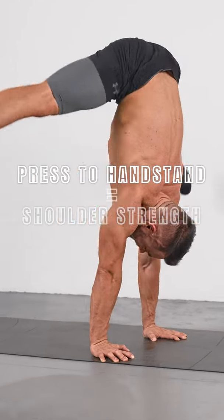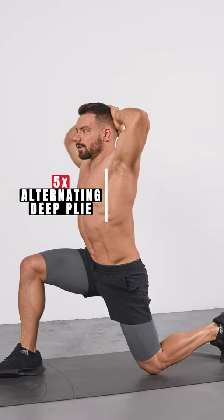The press to handstand requires shoulder strength and leg flexibility. The first thing we will do is warm up our middle split with alternating deep plies. Separate your movements as much as possible.